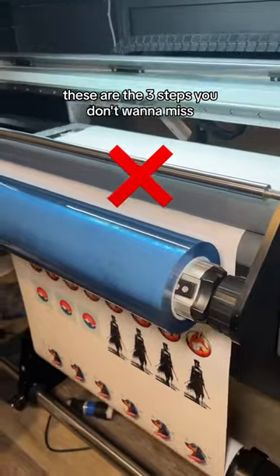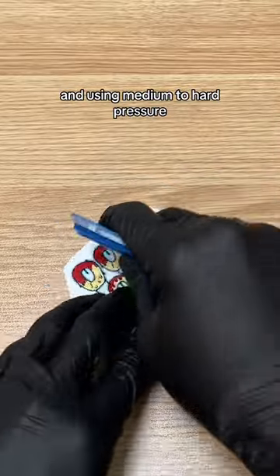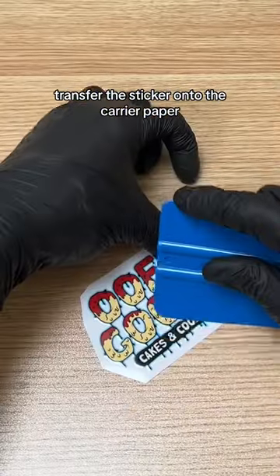These are the three steps you don't want to miss when using a UV DTF sticker. First, you're going to take a squeegee and using medium to hard pressure, transfer the sticker onto the carrier paper.